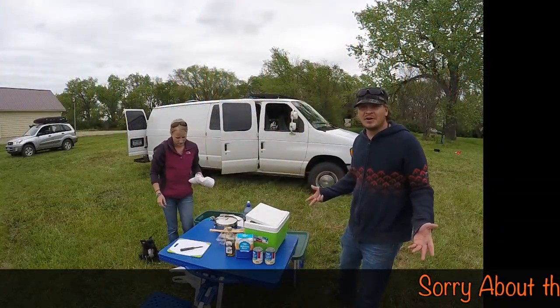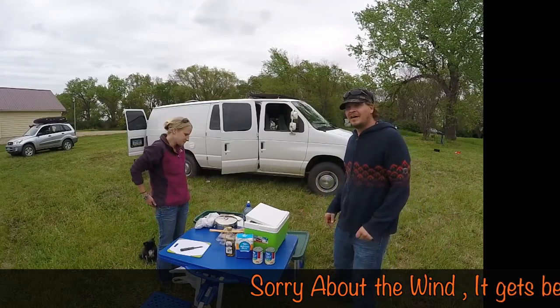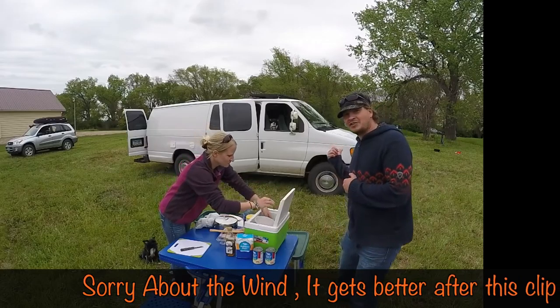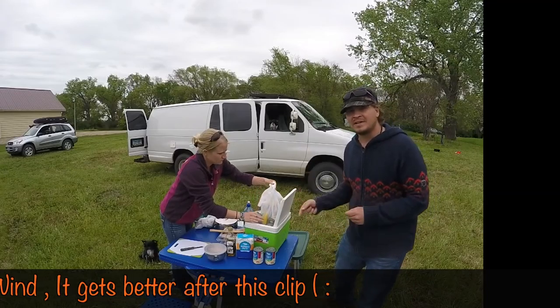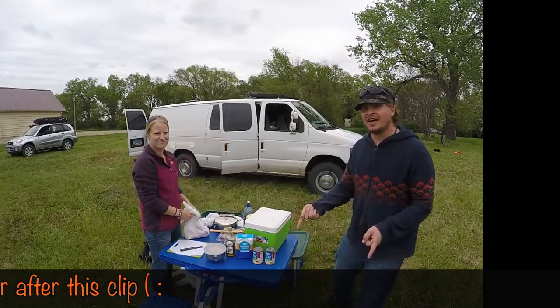Hello everyone! We're going to do another cooking in the Dutch oven episode today. On the menu is chicken pot pie. We've got the Dutch oven warming up on the briquettes, and Kristin is cutting up some ingredients. Once the Dutch oven is all warmed up, we will show you how it's done.